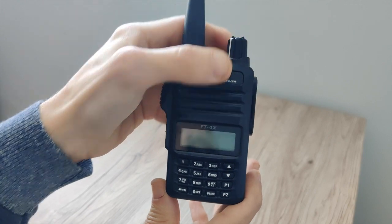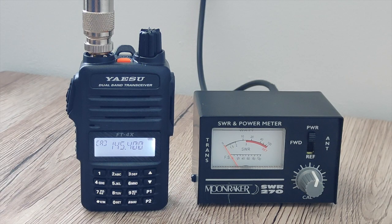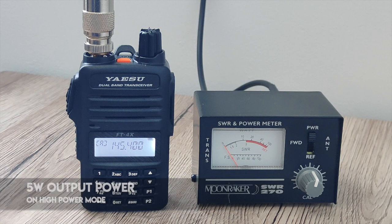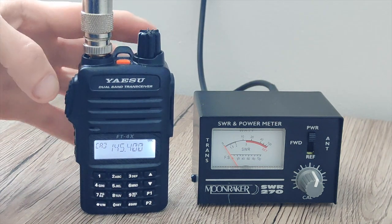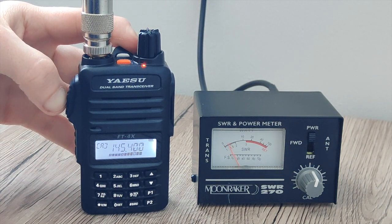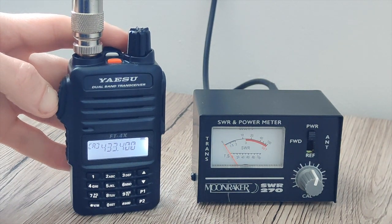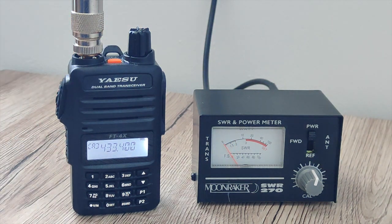I'm going to set up the power meter and do a little power test. According to the manual, high power mode is 5 watts, so we'll test that on VHF first. On 145.4 MHz in high power mode we are doing about 2.5 to 3 watts. Now on UHF in high power mode — 5 watts. So 5 watts on UHF and about 2.5 to 3 watts down on VHF.